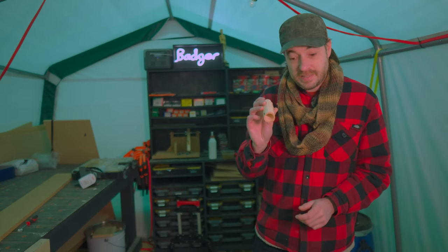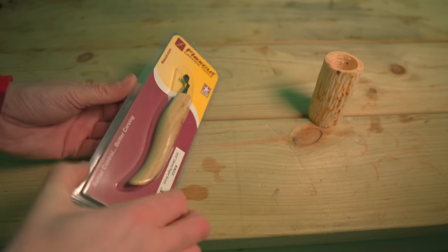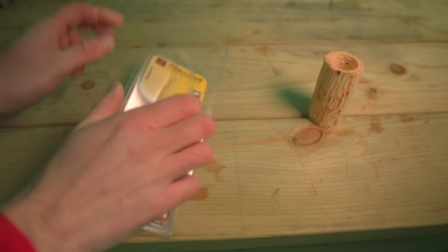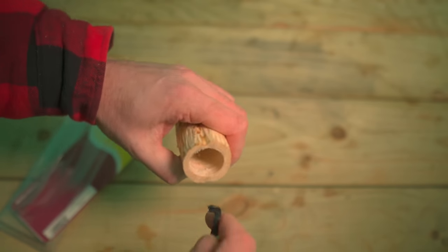Now I need a base and what I need to do is cut a little groove in the bottom for it to go into. I've got this new tool, a right-handed scoop. I can just get this tool put in there and scoop a little groove around the bottom.